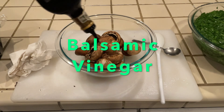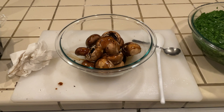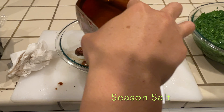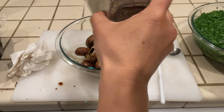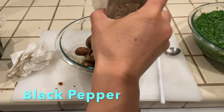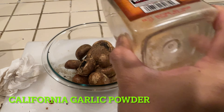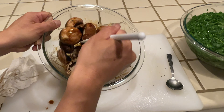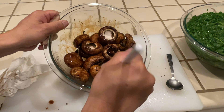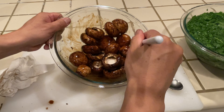Now to put them in balsamic vinegar. We need balsamic vinegar, seasoned salt, black pepper, and California garlic. Yummy — get a nice thorough toss. I want to get these mushrooms completely coated. I'm going to let them marinate, giving them a few tosses every once in a while.